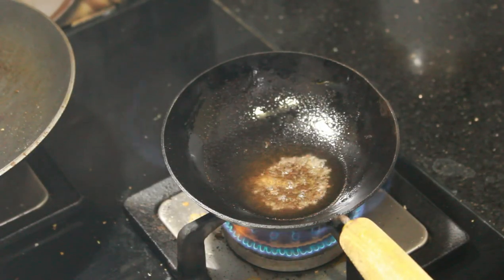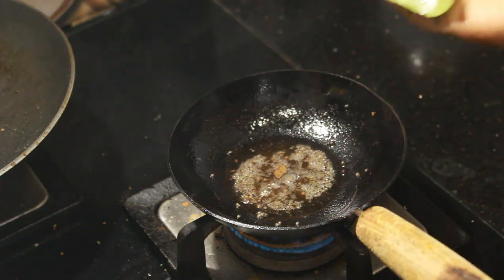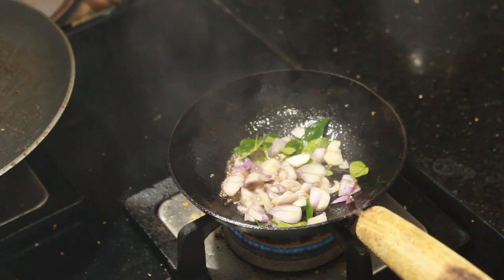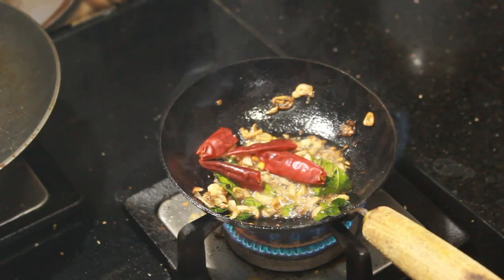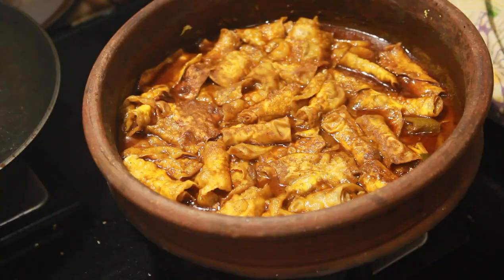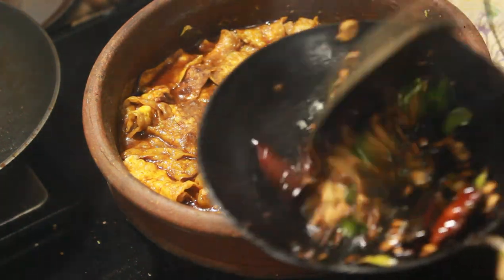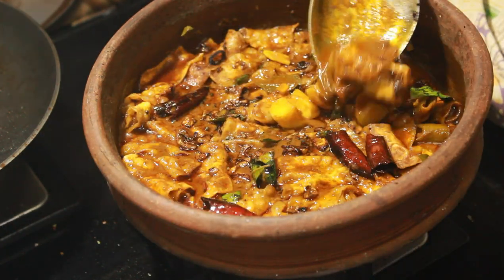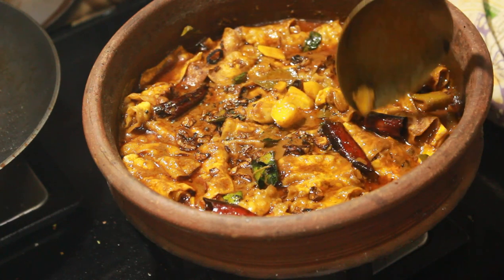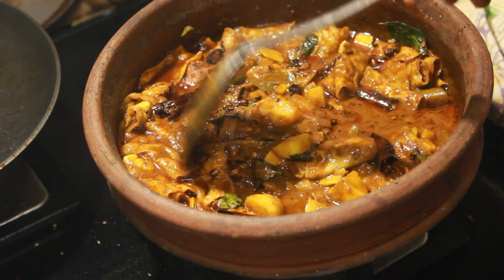We will put it on the top. Now add the dough to the dough.